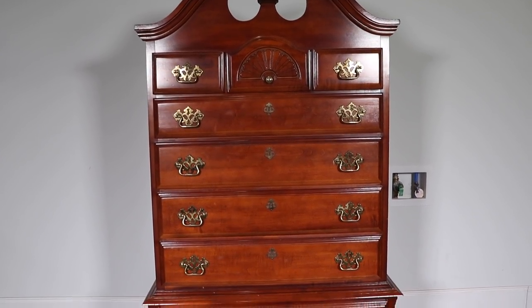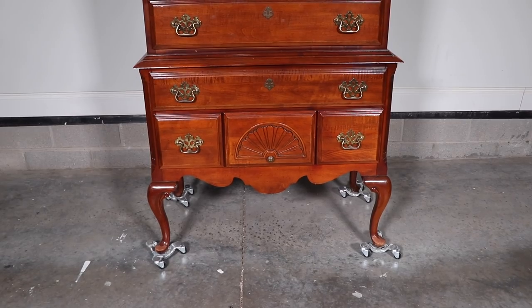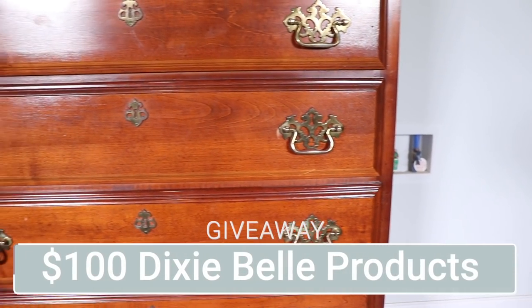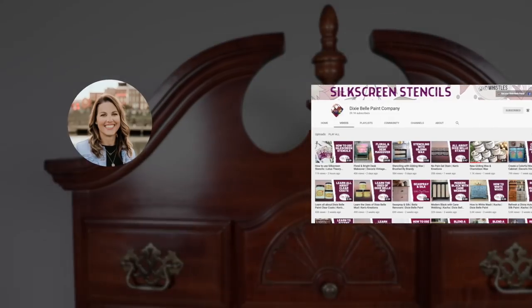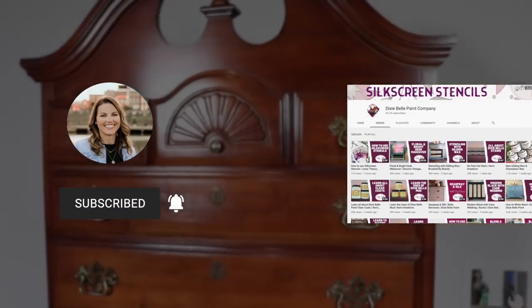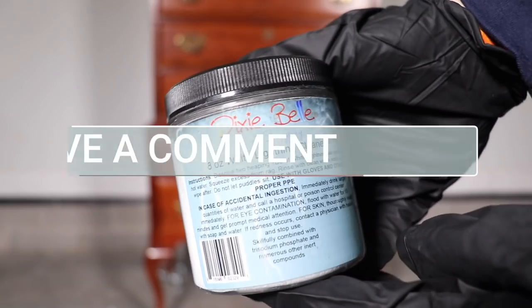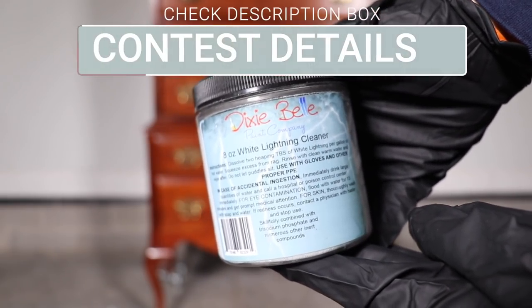I'm going to be using their paint and products to make over this piece today. Just like they normally do on my channel when they sponsor a video, there is going to be a $100 gift card giveaway to their website for one lucky winner. To enter, just make sure you're subscribed to Dixie Belle's YouTube channel and this channel as well, and then comment down below what product you would like to try.